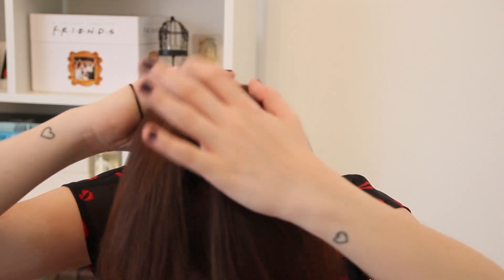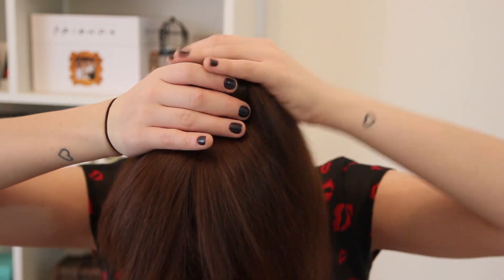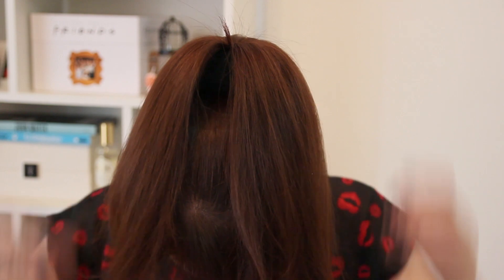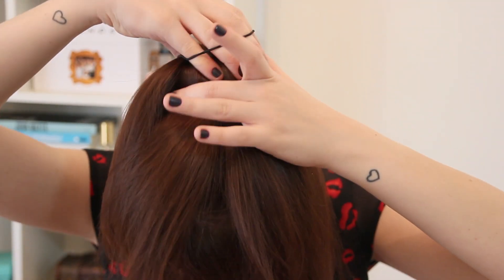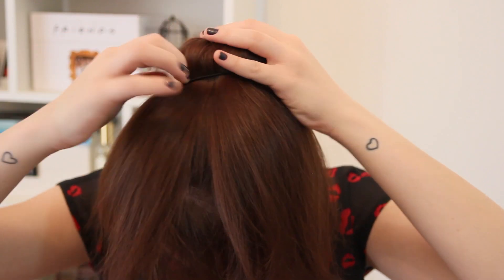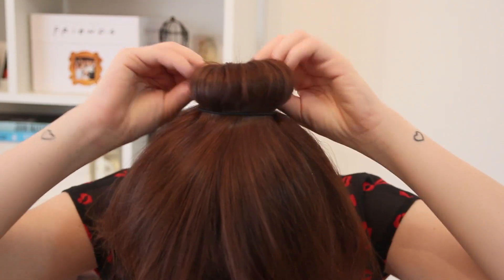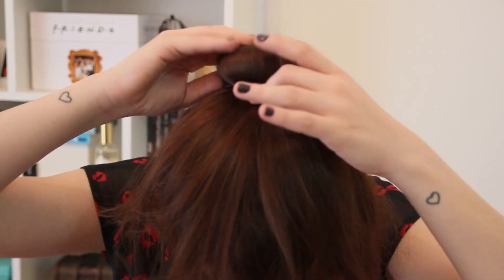Agora é o segredo. Você vai precisar de um elástico — o bom é que ele seja escuro ou na cor do seu cabelo, se o seu cabelo for claro. Você vai espalhar o cabelo em volta do donut todo. Aí você vai prender o cabelo inteiro com o elástico. Vocês estão vendo? Esse aqui vai ser o meu coque.